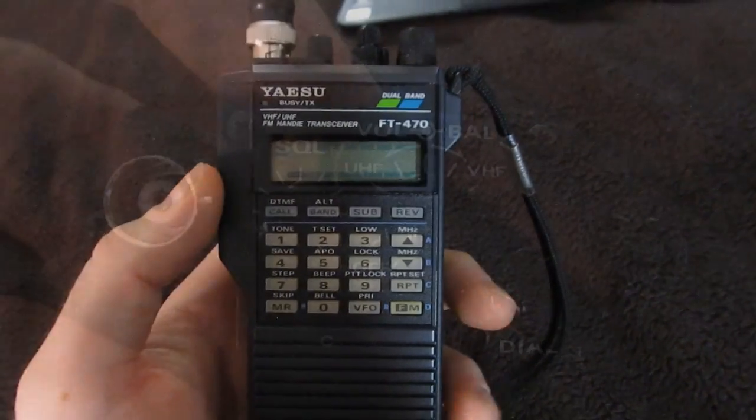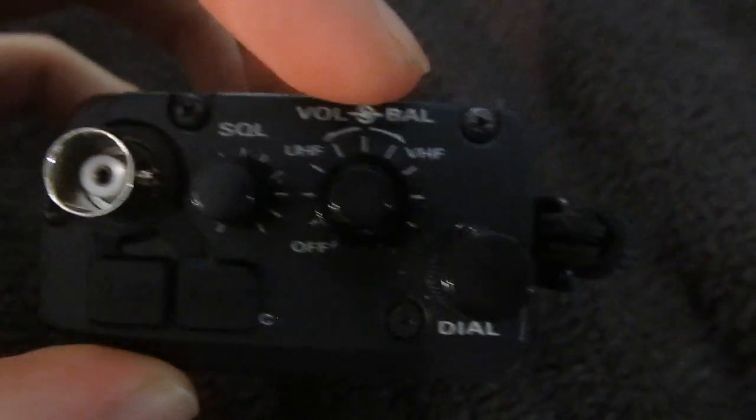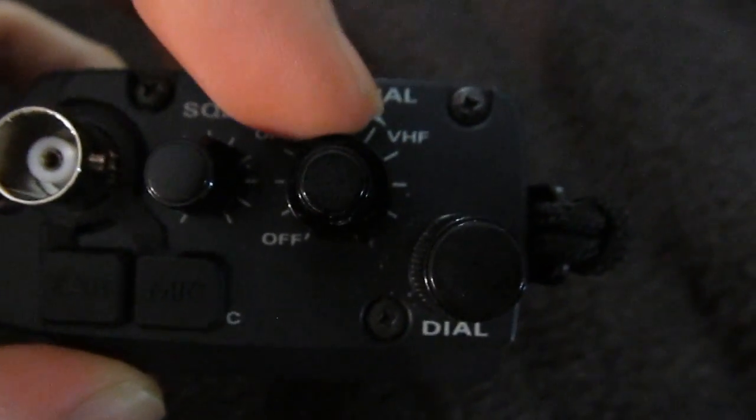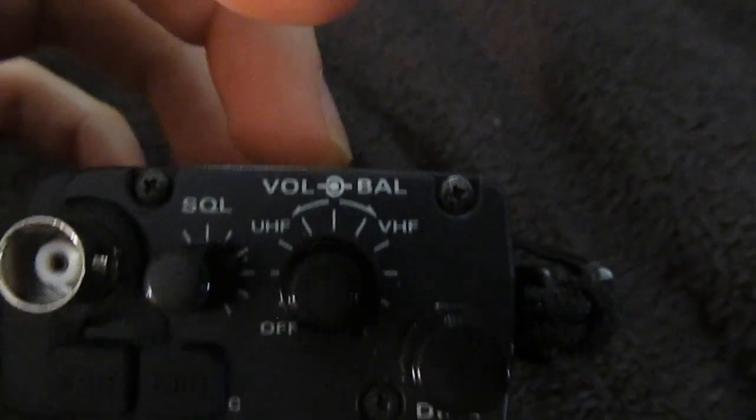Looking once again on top, you have your squelch control right here. And right here you have your volume control, but there's also an outside control. It says 'balance' — well, what does that mean?